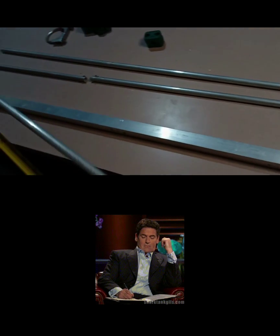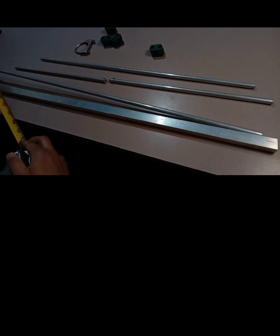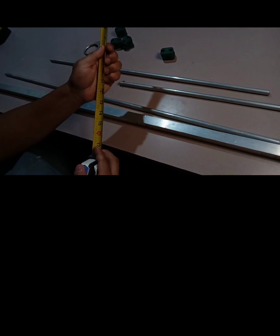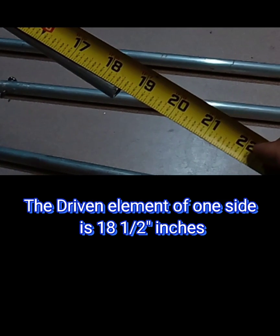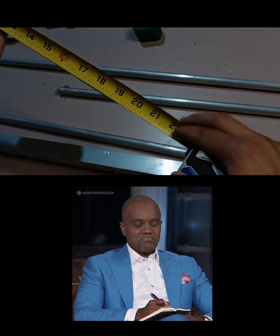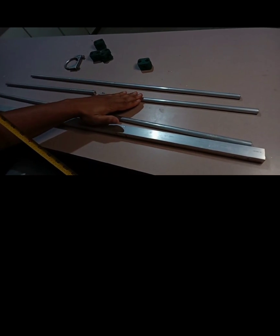Alright, let's go to the driver. So the driver — this is one side — it's going to be 18 inches and a half. 18 pulgadas y media. So it's going to be 18 and a half on each side.